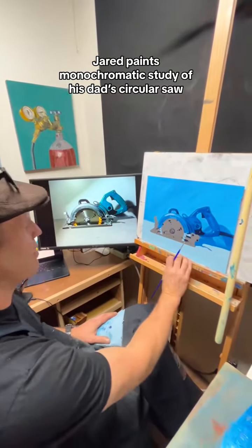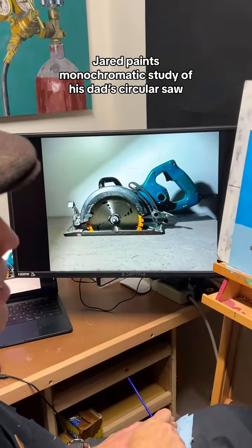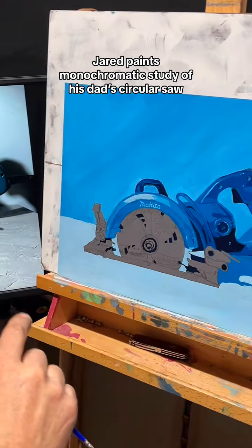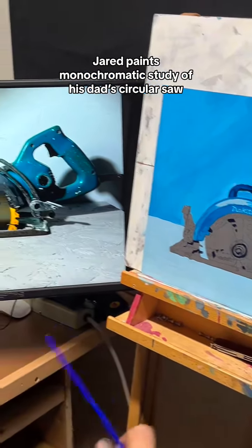I'm working on a painting of this Nikita worm drive circular saw. My dad bought this probably about 30 years ago. I remember when he bought it — it was the only saw that has the blade on the left-hand side, so you can actually see it as you're cutting with a right hand. Now they make direct drive saws that do the same thing.